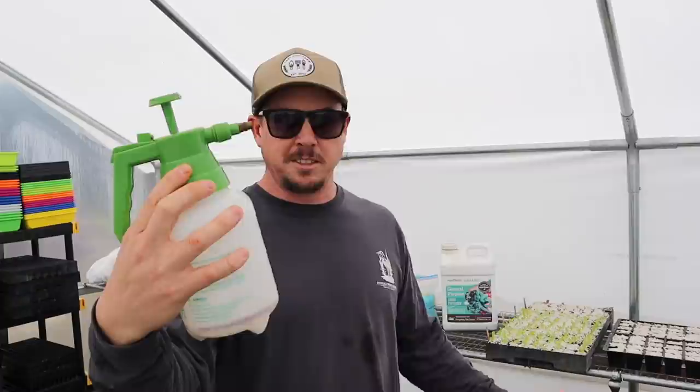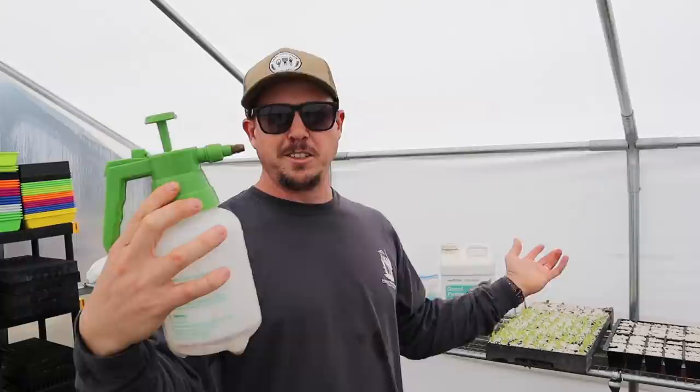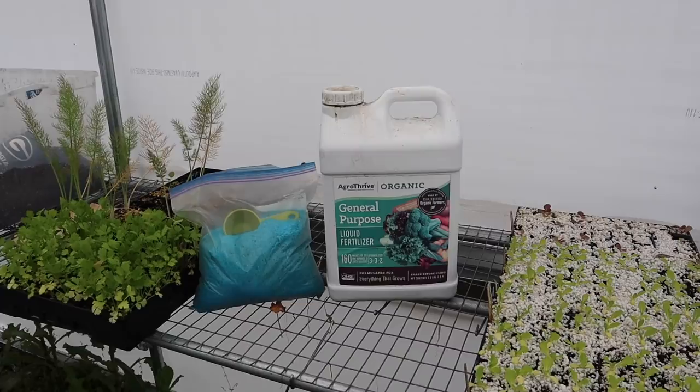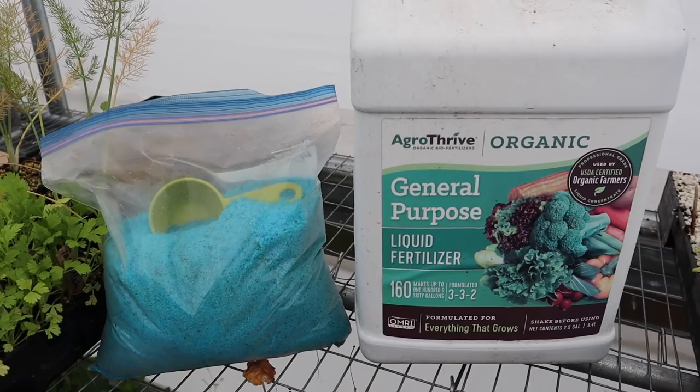If you're indoors you might just use a little spray bottle. I really like this little one-liter pump sprayer - I got it at the dollar store on clearance last fall for five bucks and it's been one of the best five bucks I've ever spent. As far as the fertilizer itself, you mainly want to pick something that has a balanced nutrient analysis - the N-P-K numbers should be pretty much the same.